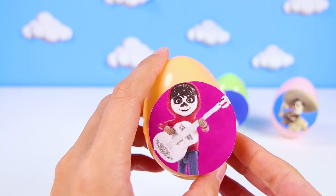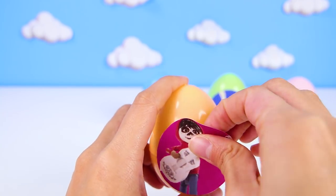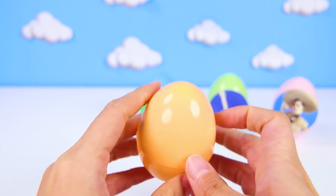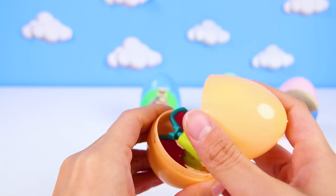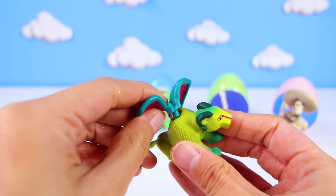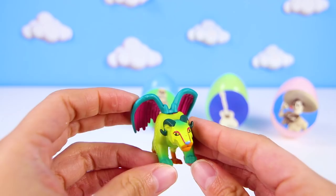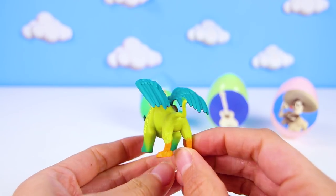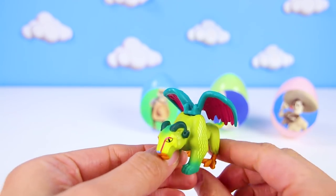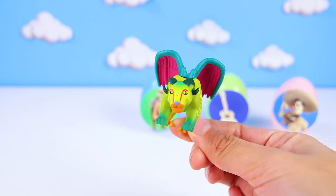Now we get to open another egg — it's Miguel in his mask and with his guitar! I wish I could play the guitar just like Miguel! And what does Miguel have for us? It's Pepita! Remember, the really colorful protector of the Rivera family — her job is to make sure Miguel stays safe! Wow, Pepita is made up of all different types of animals! I see Eagle, Dragon, and other animal parts that make her really powerful! This is the coolest animal I've ever seen! Way to go Pepita!